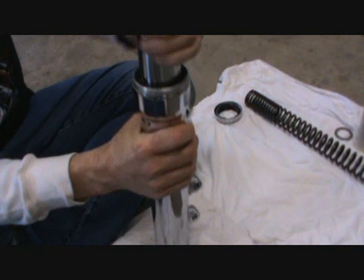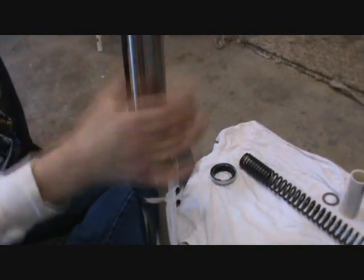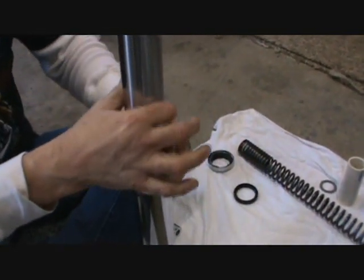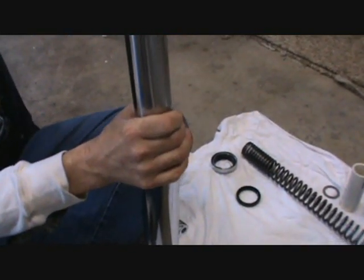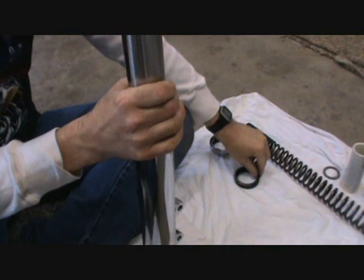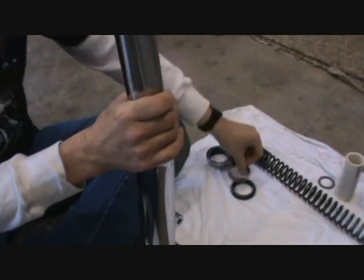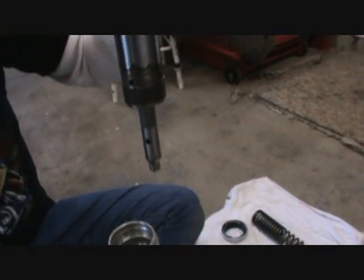Now that it did pop out. I'm going to take this seal, take the seal off, and lay it down. There's a washer — lay that down there. And then there's a slide bushing. The slide bushing comes off.